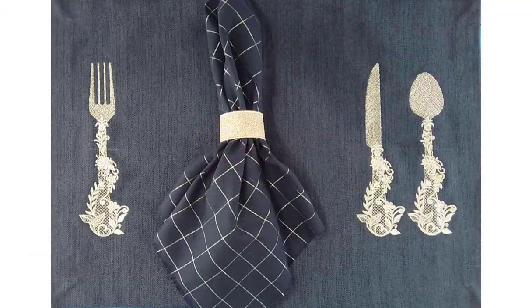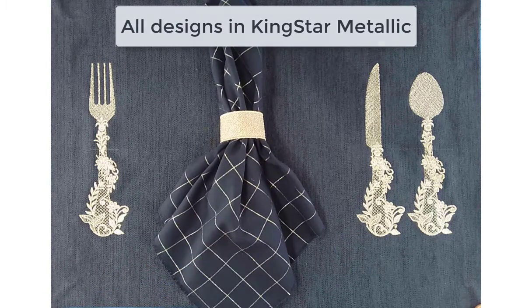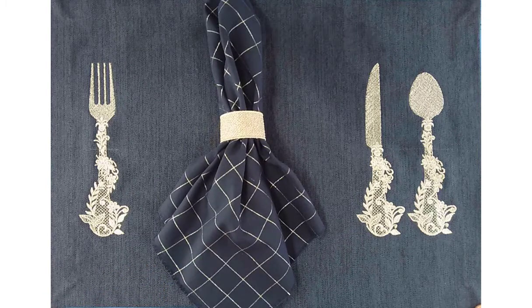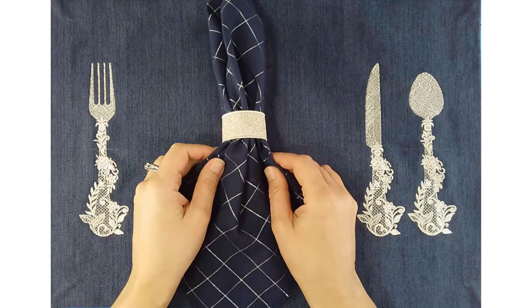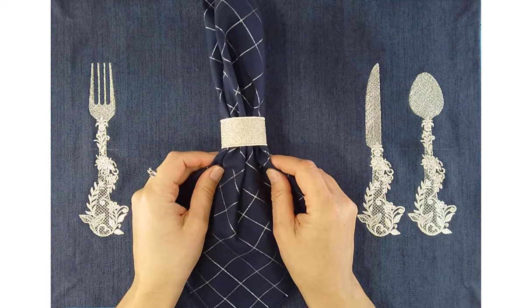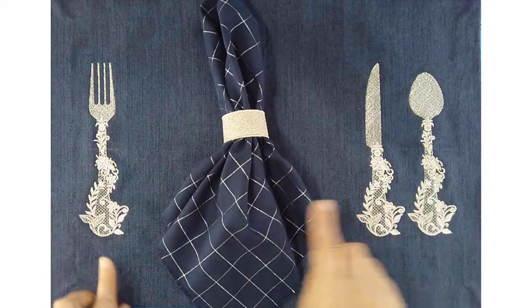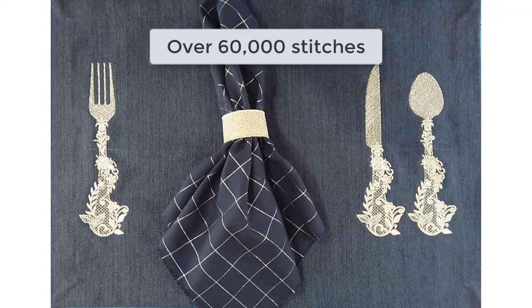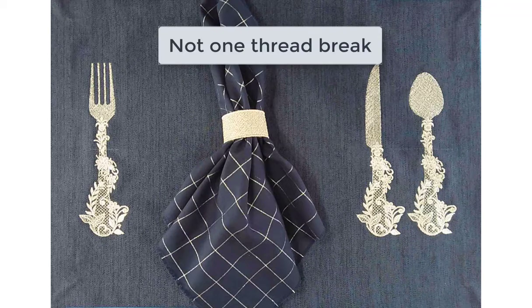Here I've created this design on this place mat and this mat and ring, and it was all done in Kingstar Silver Metallic Thread. You can see the beautiful shine and sparkle of that metallic thread. This entire set was over 60,000 stitches and not one thread break.